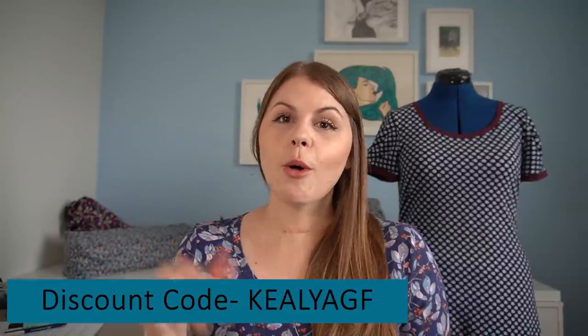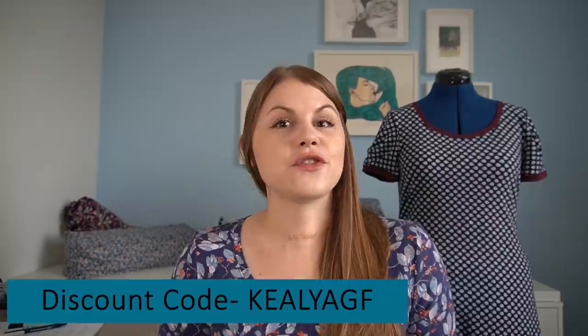Lamaze Fabrics has kindly offered a discount code for people who view this video. You can use it now and it finishes midnight Sunday UK time. That discount is 15% off any Art Gallery Fabrics on their website — including cotton jersey, rayons, and cotton. You can narrow down by Art Gallery Fabrics by brand on their website. The code is KEELY AGF for 15% off, finishing midnight Sunday.